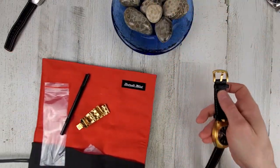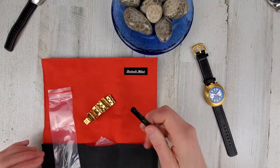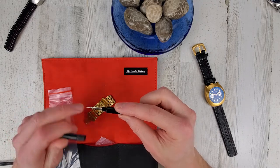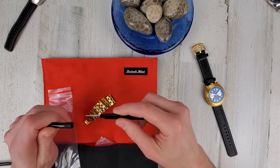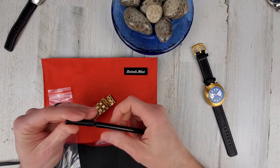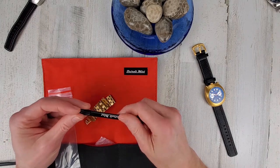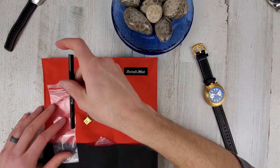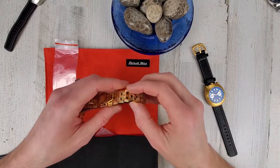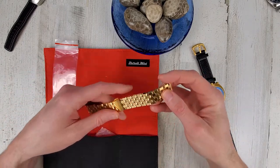It also comes with this canvas watch roll — it's a nice watch roll. It comes with this tool for pushing out the split pins on the bracelet, and also a spring bar tool to remove the leather strap. I'll hold the bracelet up to the watch. I have another similar looking watch with the bracelet installed, but I would leave it on the leather strap.